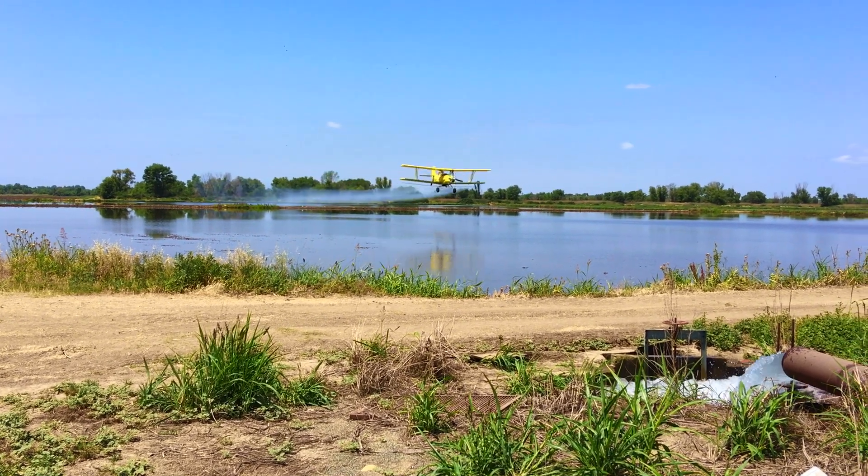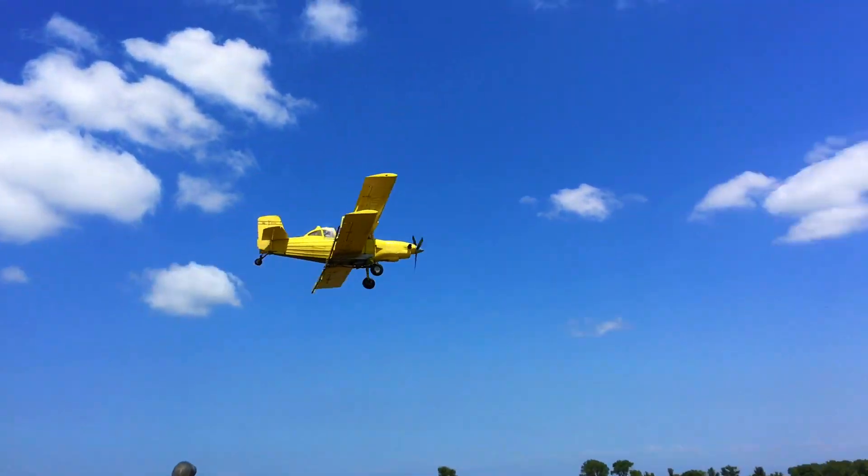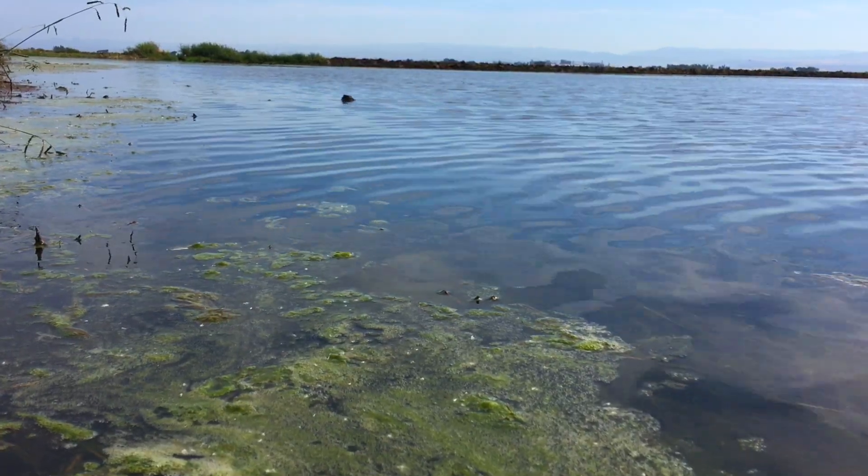If the scum gets too out of control, we can fly on a treatment with the crop dusters called Bluestone, which is copper sulfate — a natural product which helps neutralize the scum and basically just kills it off.